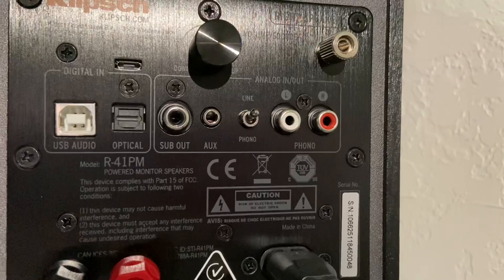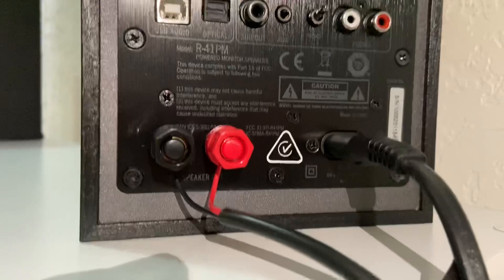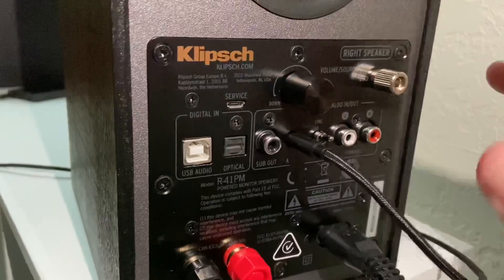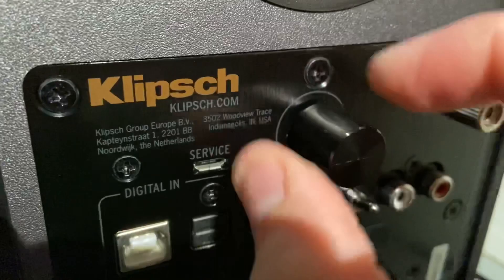You have an analog in and out for the phono, a power cord, and your speaker cable connections right there. Here is your ground, which I believe is for a vinyl or record player — which I assume is probably very popular with these speakers based on the connections on the back alone. And then you have a volume knob.